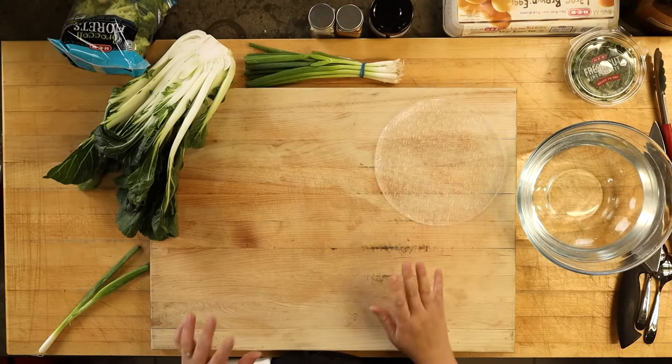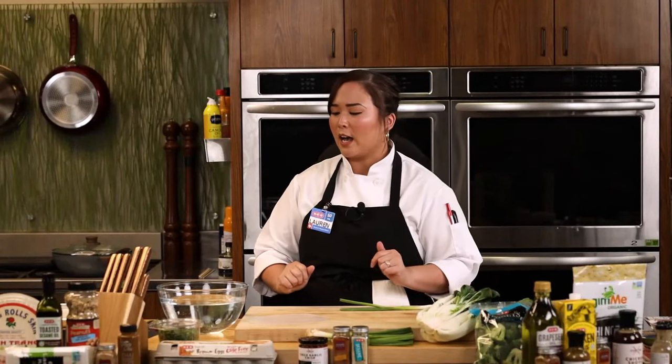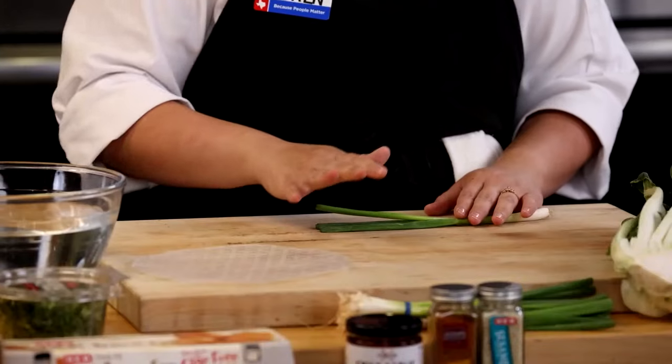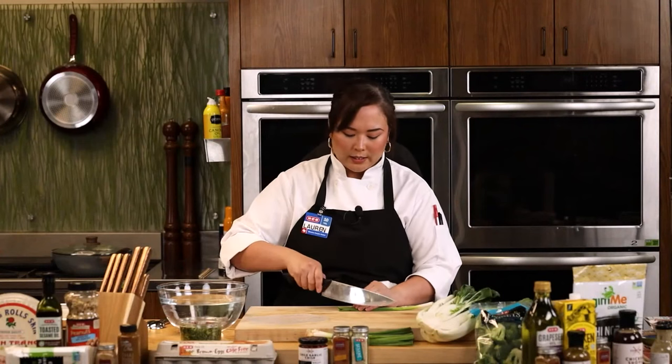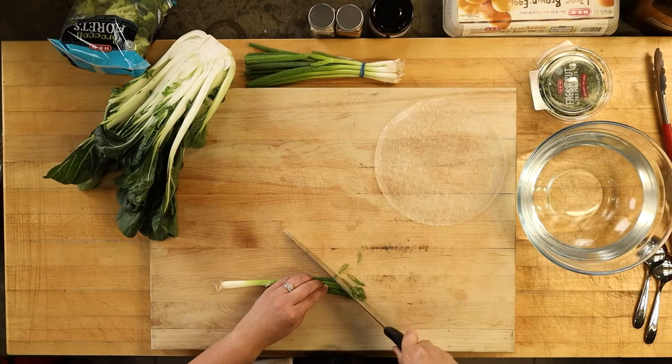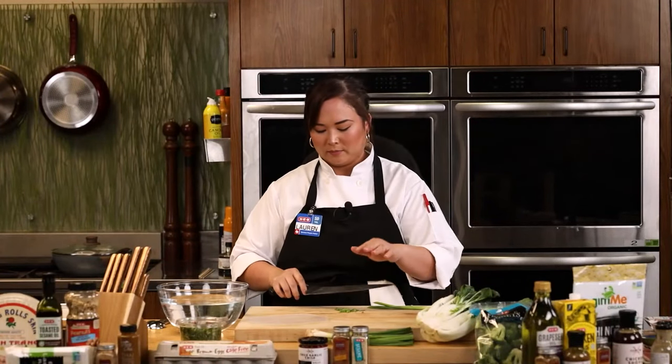I'm going to get in some fresh herbs — I'm using fresh cut cilantro, which is a quick time saver you can pick up in the HEB produce department. And I'm going to cut some fresh green onion on the bias, which gives it a nicer oval shape and just looks prettier when you roll it all up. HEB has so much pre-prepped and pre-chopped veg already ready to go — it's a great thing to take advantage of for a quick dinner.